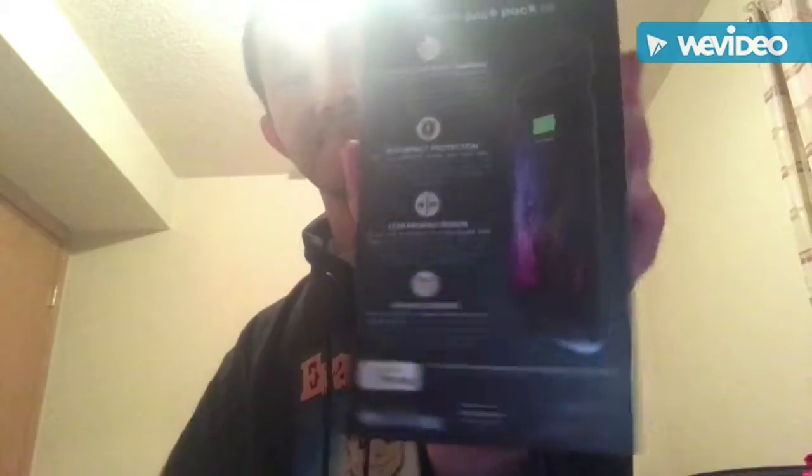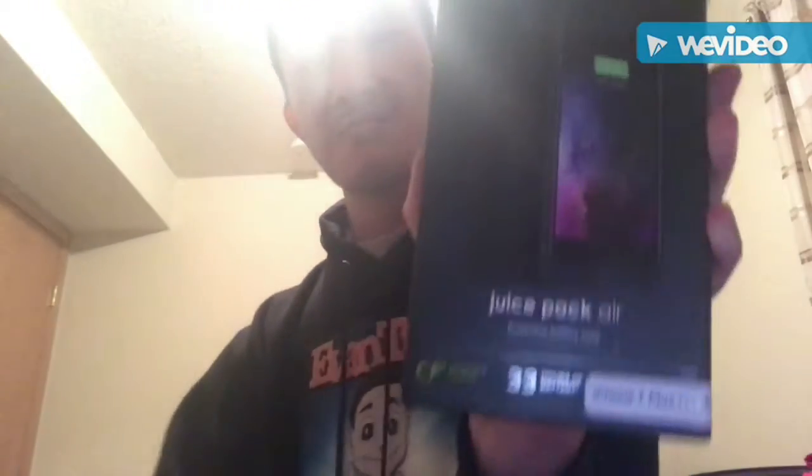Back side and the front side. Here, let's unbox this.